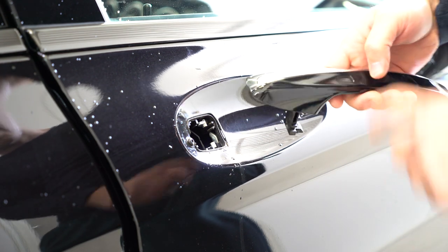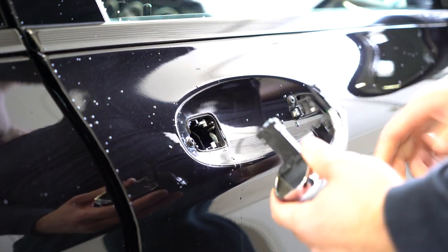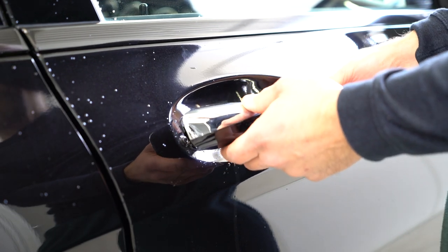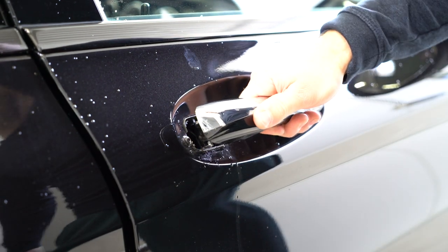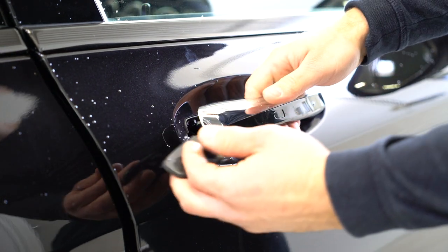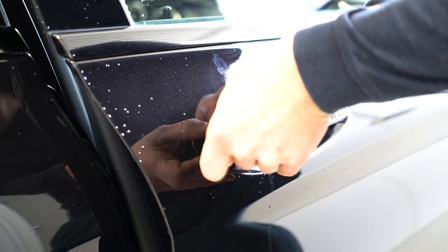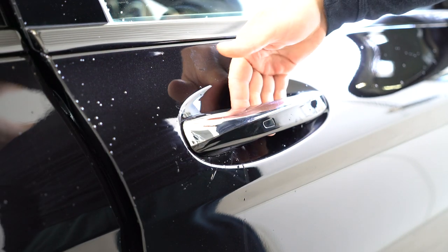Because of this cable, when you have the key in your pocket and you touch here, the door will open. And this is it. To put it back, slide it to the right, put this plastic back, and after you put this your door handle will fall down.